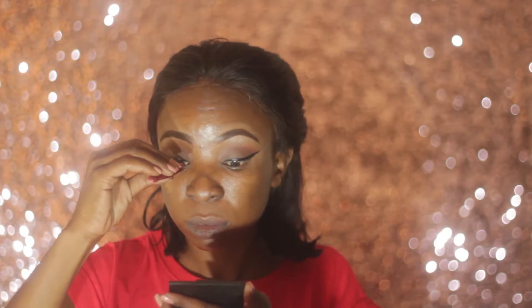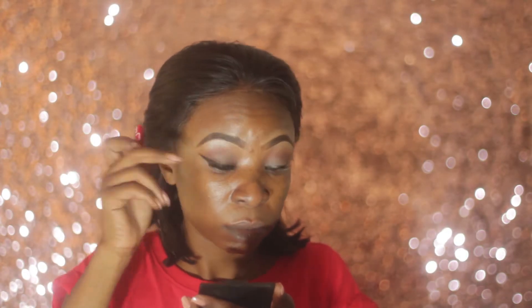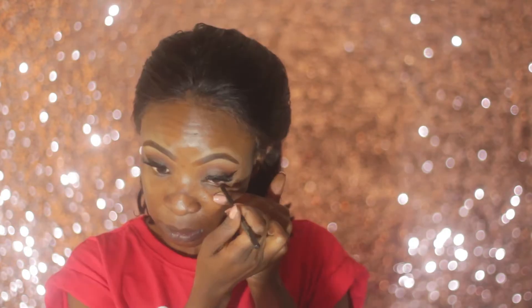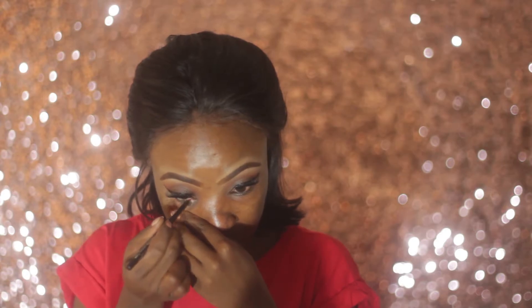I'm applying my AliExpress mink lashes — I did a whole video on these lashes and will link it in the description box below. I'm also lining my waterline using Avon Eyeliner Pencil in Blackest Black.